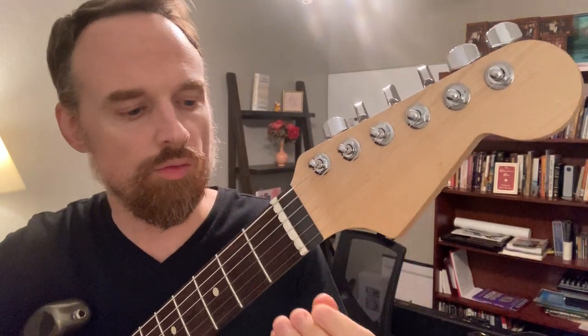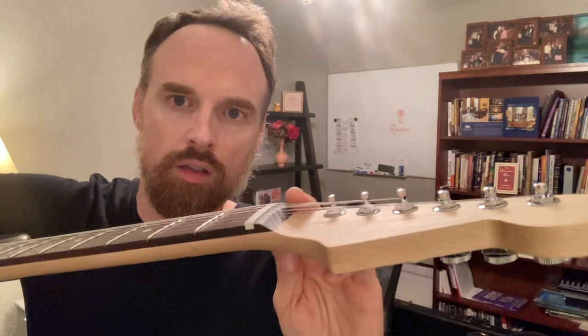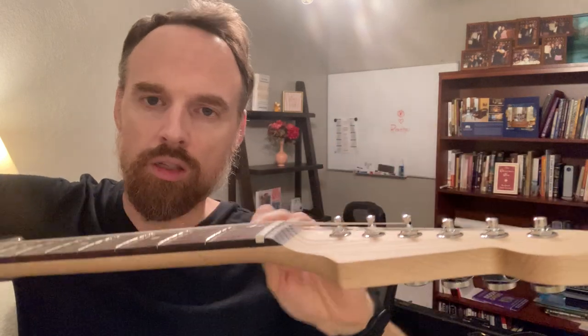Hey guys, so I thought I would just share a little lutherie tip with you, a little woodworking tip. I'm getting ready to install some new string trees on this Strat neck that I got from Warmoth. It doesn't have any string trees and it sounds absolutely terrible, mostly on the third string — third string's the worst of all. I very much need string trees on this guitar, especially because I've got locking tuners, so I don't really have any winds to work with to break the string angle and get it down where I need it. So I'm installing some new string trees.